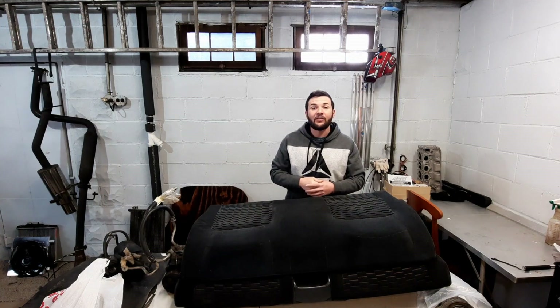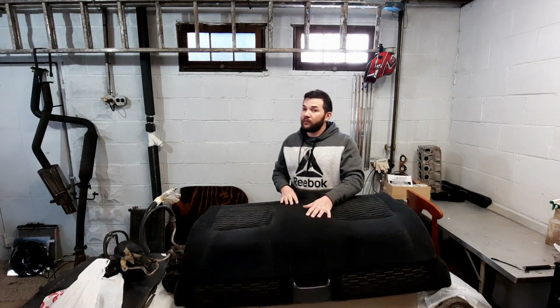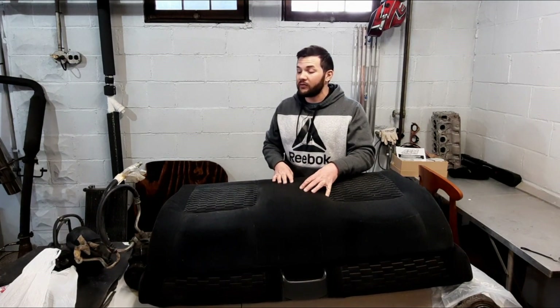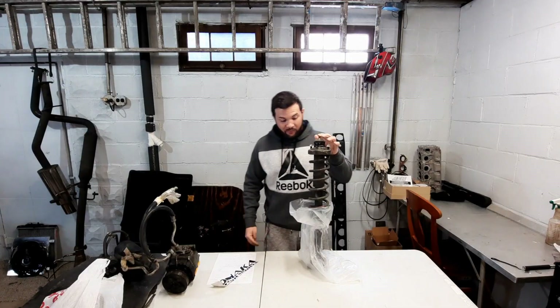Obviously you guys know these are the rear seats. They weigh 24 pounds, and the front passenger seat weighs 30 pounds, so together that's 54 pounds — pretty significant. If you take those two items out before you go to the track, that will make a difference in your time.